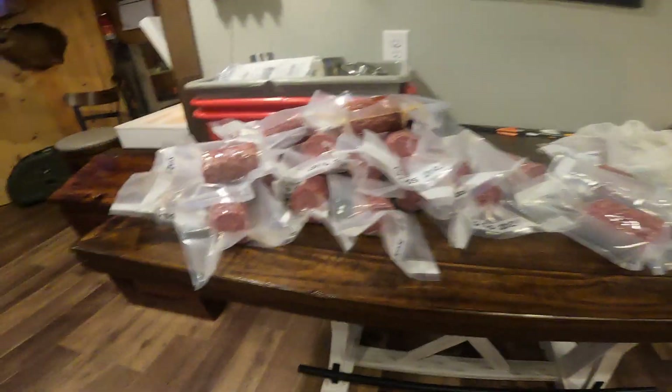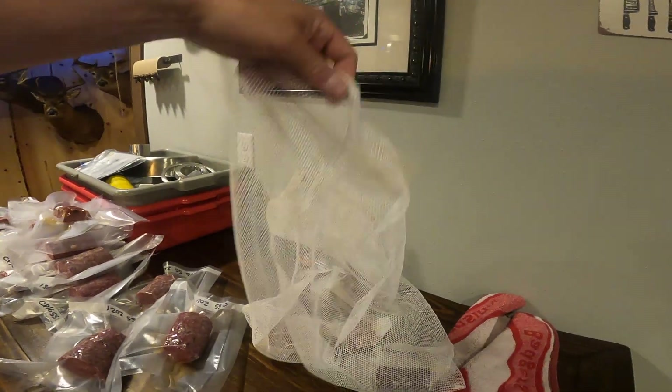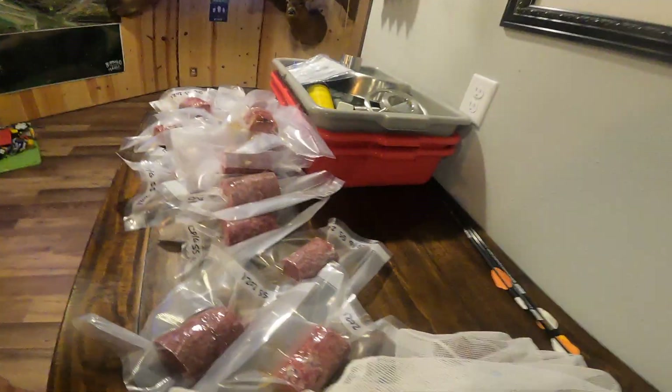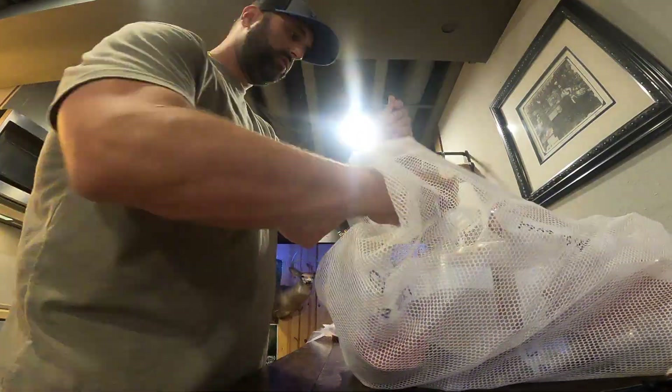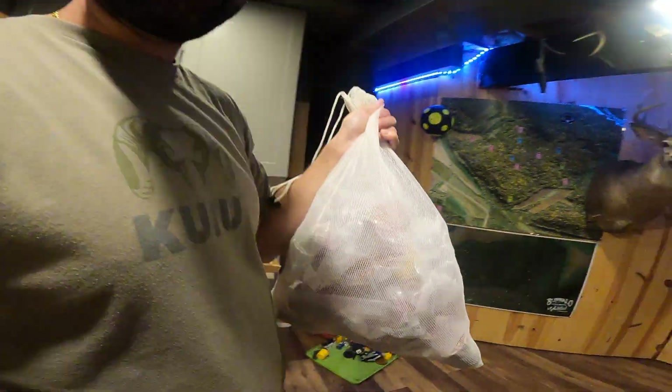Now that we've got our meat all vacuum sealed up, what I like to do is grab one of these mesh bags — almost like an old laundry sack. I buy them and put pork in one, beef in one, and venison in another so they're all separated in the freezer. If you have a chest freezer, it compartmentalizes everything and makes it easy to find instead of digging around for individual packages. Hard work pays off when you can fill the freezer with things you make on your own. Nothing like it.